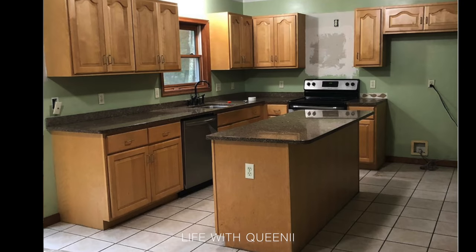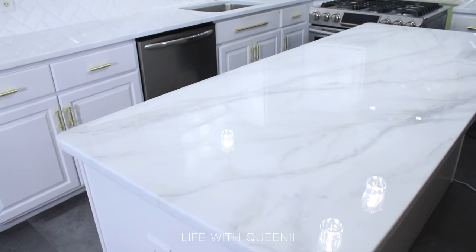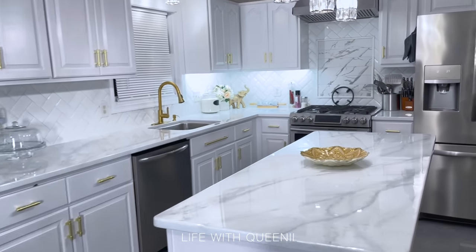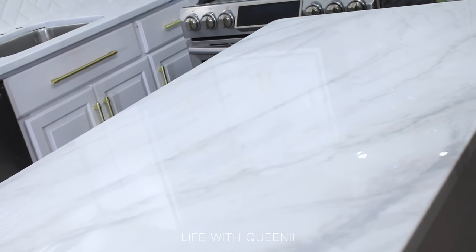Hi guys, it has been a while and I have finally gotten around to doing my kitchen countertops. This is the before and after of doing cabinets, flooring, and replacing hardware. This is how the countertops look now, and this is the finished look with the new faucet installed. I'm very happy with how the marble look turned out on my countertops.